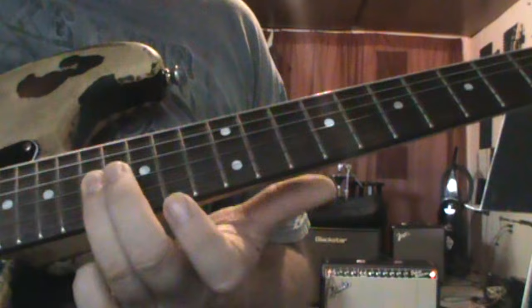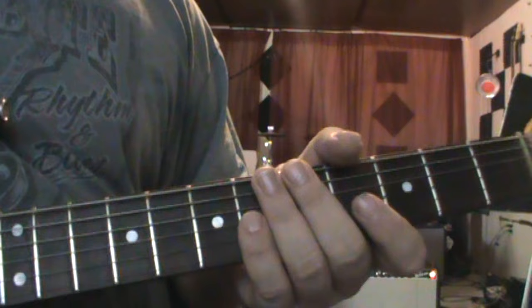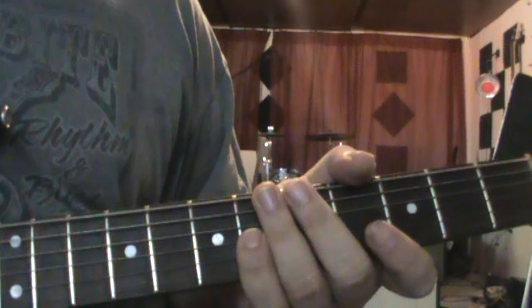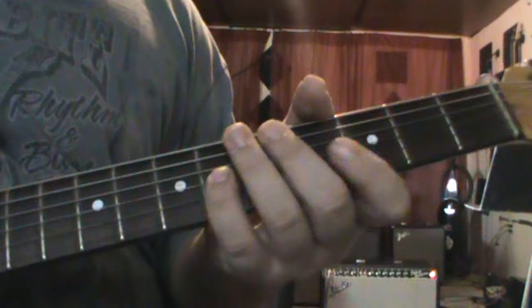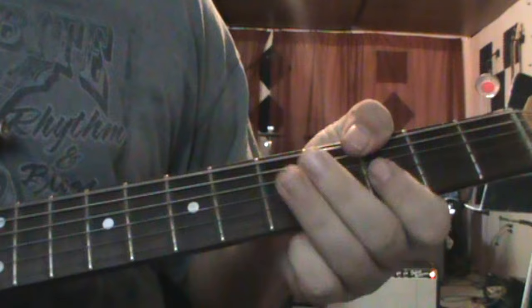So the last lick to finish the whole thing up — and do it real slow. And that's it, that's the whole intro to the song, and then it starts singing. I hope you guys find this useful and can get some licks out of it. Take care.